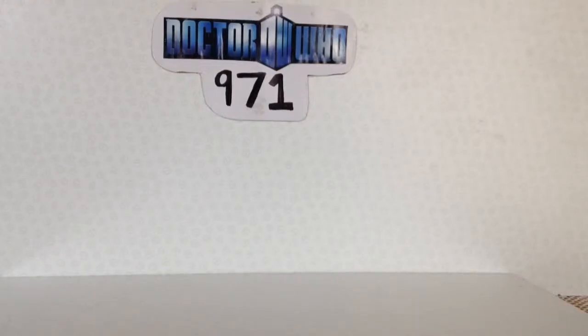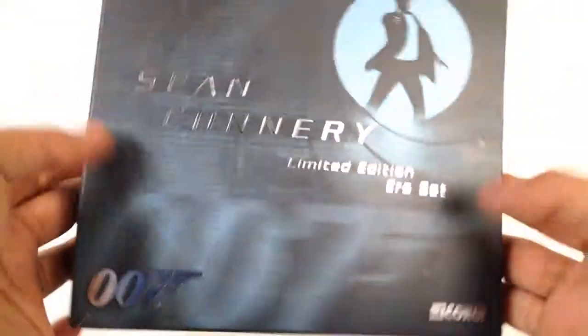Hi guys, I'm back with another Corgi review and today it won't be anything from Batman, but it is my very cool Limited Edition Era Sean Connery set.